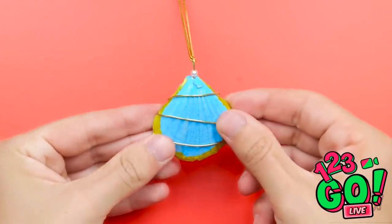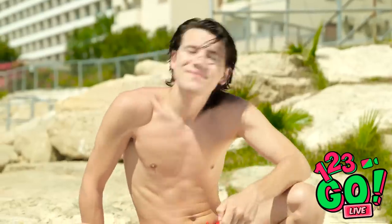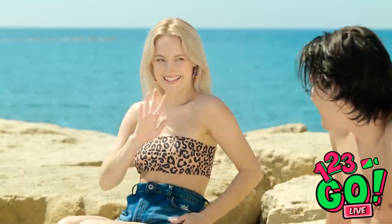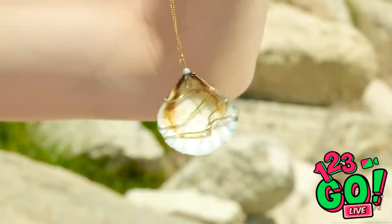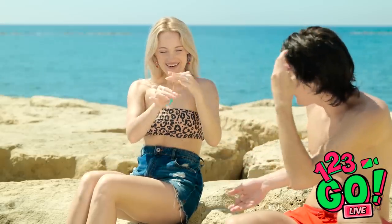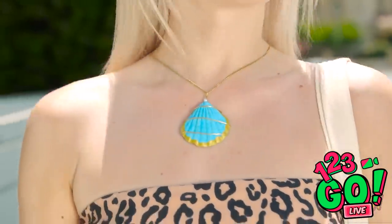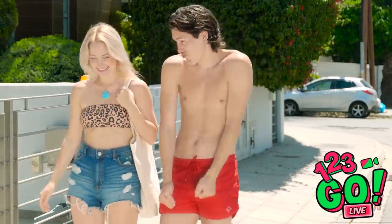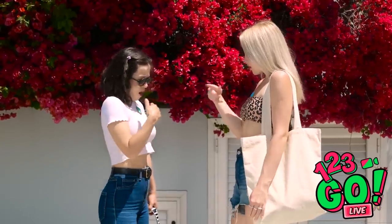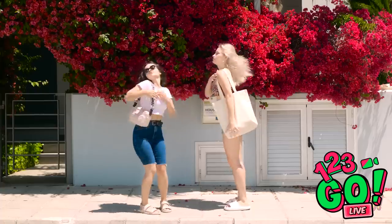Someone asks if they can sit, and gives the necklace as a gift: 'I noticed you from across the beach and wanted to give you this — it'll look great on you.' It's beautiful! They plan to hang out later and grab something to eat. But then another girl spots the necklace: 'Is that MY necklace? Where'd you get that?' The guy runs away — 'Men!' — and bumps into someone going the other way.